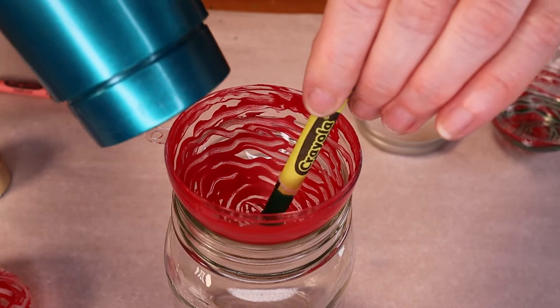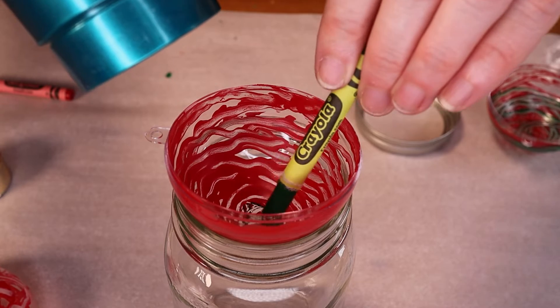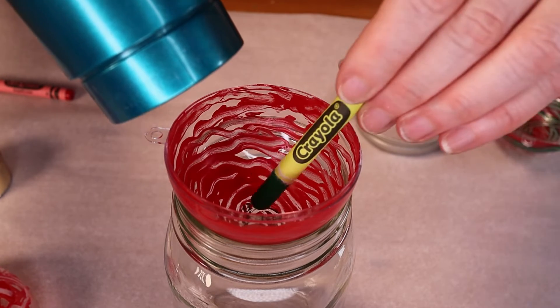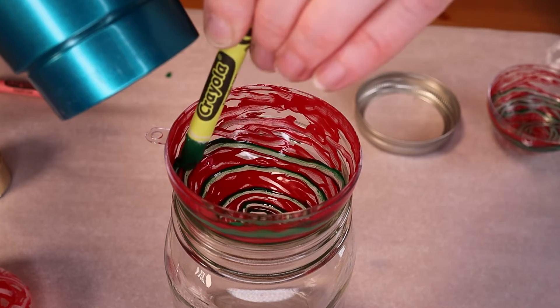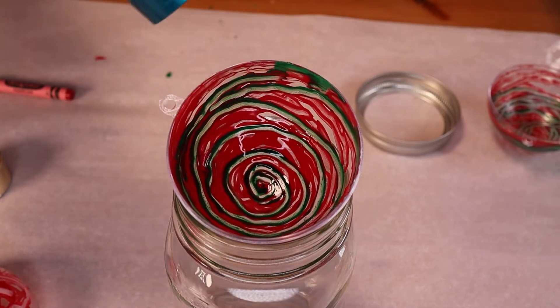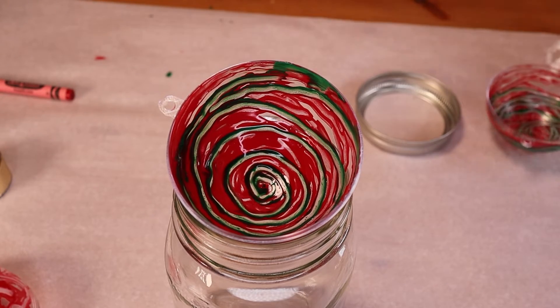If you change your mind about any of your designs it's really forgiving. All you need to do is take your hairdryer, aim it at the wax again until it liquefies, and then you can push it around and move it to change your designs. You can see here I'm going through some of the red and layering in some green — it just changes the whole look, and you can continue to do this until your kids are perfectly happy with their creations.